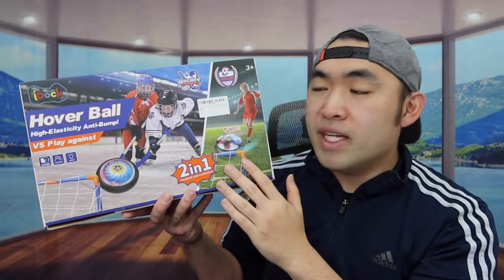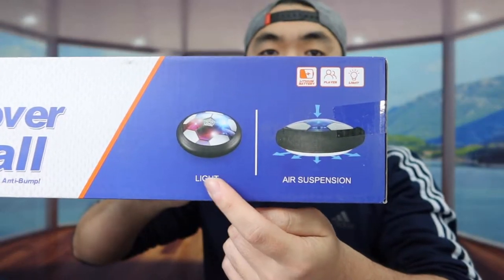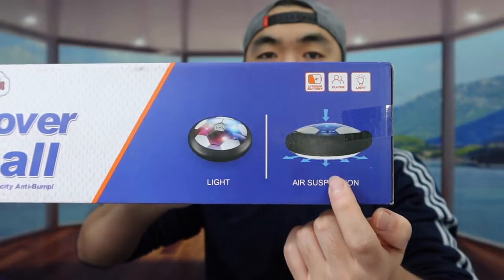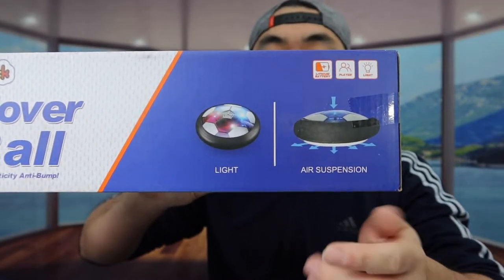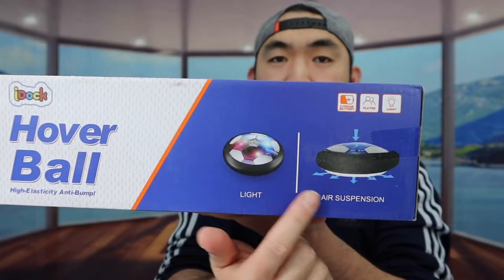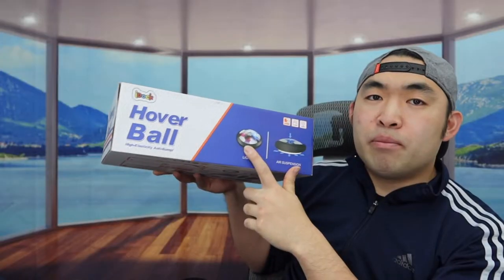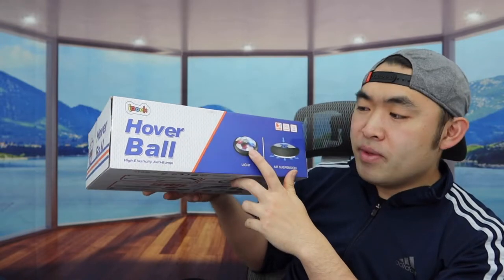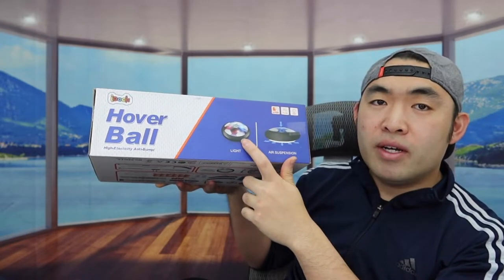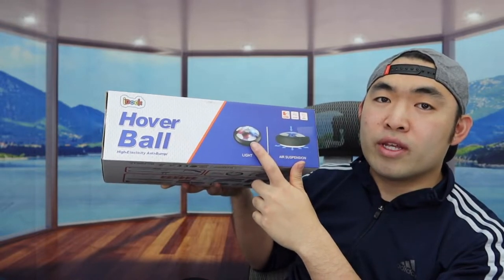You have options to use your feet or the hockey stick that's provided to play with the product. Looking at the specs, it's not an actual ball — it's basically a hovering option where it flows above the ground, which is kind of cool. The product is rechargeable so you can recharge it easily anytime and anywhere. The ball does light up, and the side of the ball has protection so it won't damage your furniture or hurt anyone when you play.